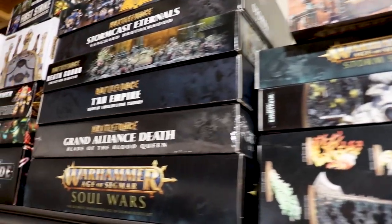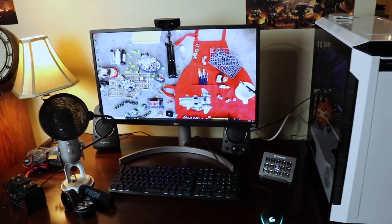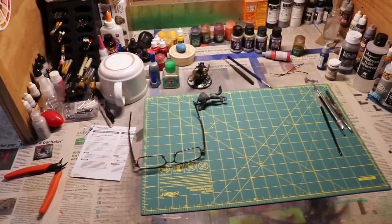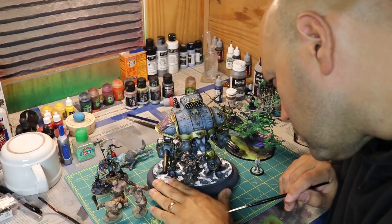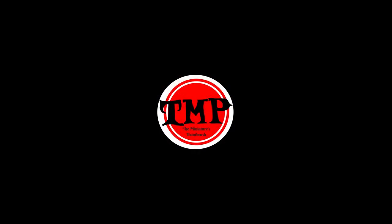Welcome to the Ninja's Papers. Today we're going to talk about playing with paint.